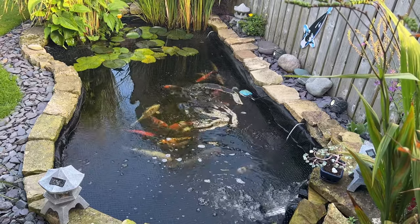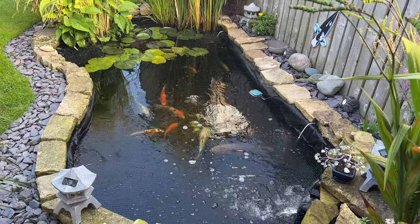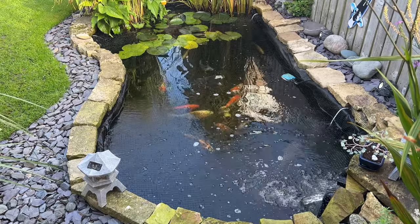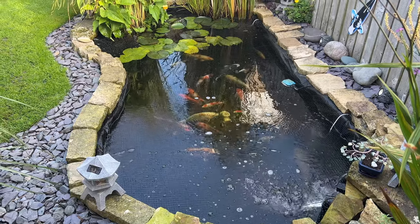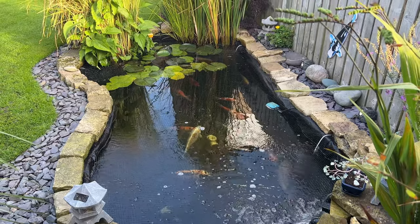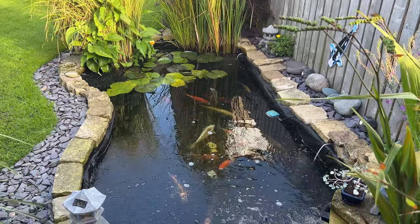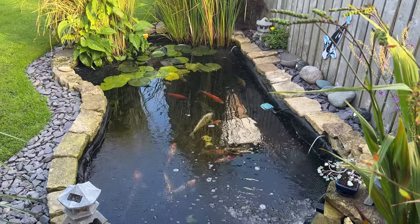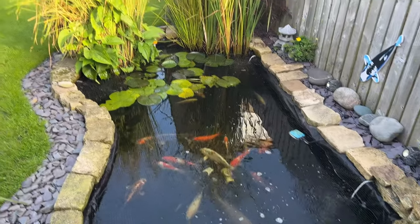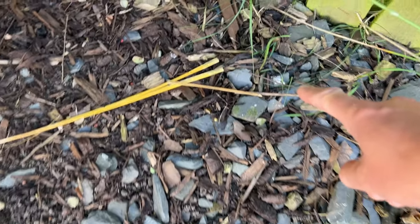One thing I've noticed is they are rather spooked, so I think I'm still getting a regular visit from the heron that comes around a lot. One other thing I've noticed is I have not seen my Yamatonishiki for well over a week now. I checked behind the back of the planter, checked behind the back of this one — no sign of it anywhere. So I've got a sneaky suspicion that just behind the back of this planter there's a gap in the netting where the plant hasn't grown in as much this year. And I believe it's fallen prey to the heron.